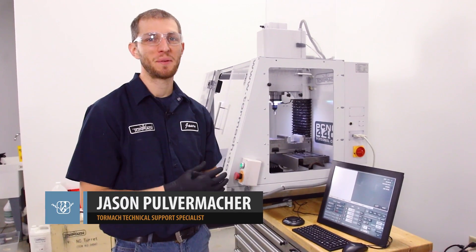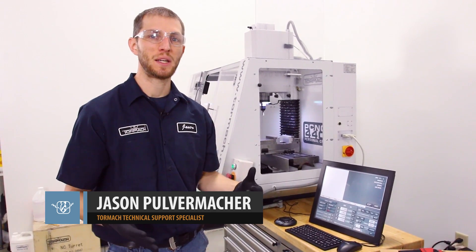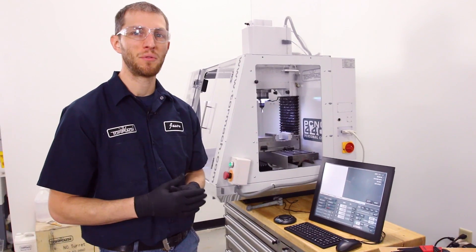Hi, Jason with Tormach. We have a quick tip video for you guys today. It's possible for your Tormach machine to get stuck in the reset condition. This is something we can quickly resolve, so we'll go ahead and walk you through that procedure.